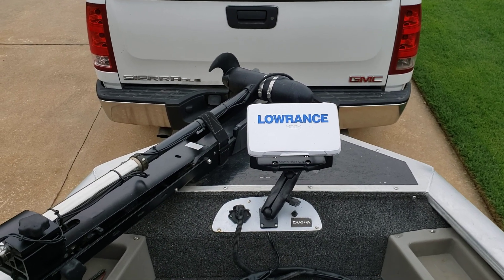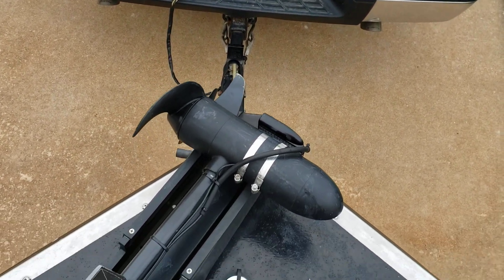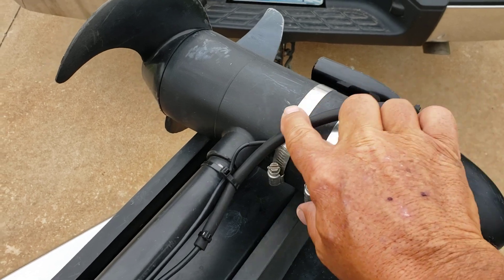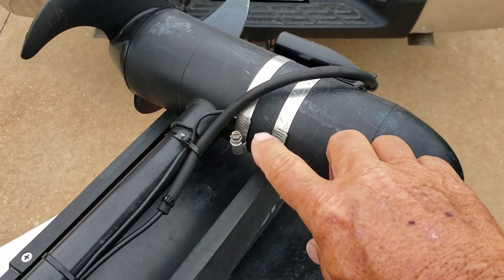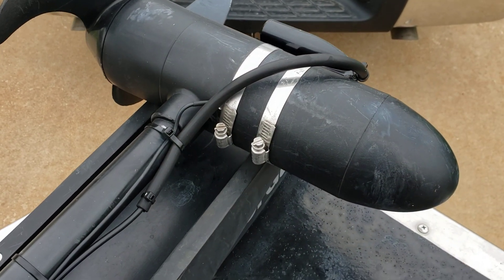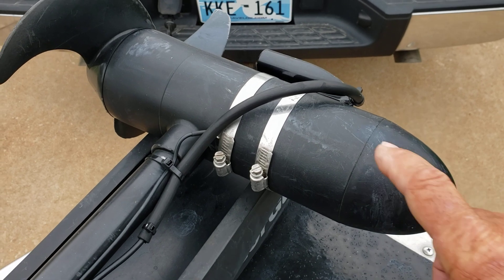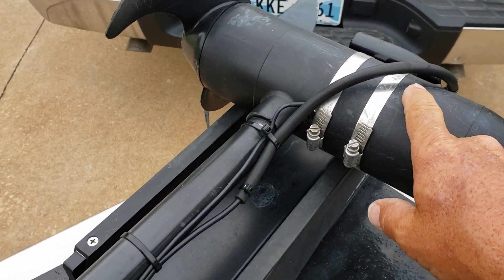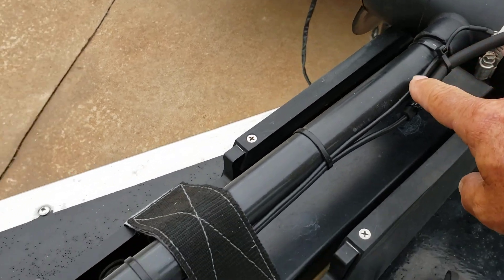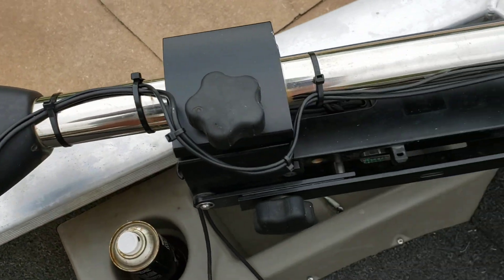This coaxial cable right here on the trolling motor — this vacuum line right here, from here all the way past the motor, I split it. I took an exacto knife and cut it, split it, and put it around there. That created a shield or barrier for RF interference — radio frequency interference. I also did the ground: I cleaned the paint off the housing, clamped it on there, and ran that line all the way up the coaxial cable that goes to the transducer.